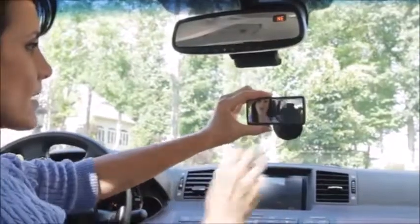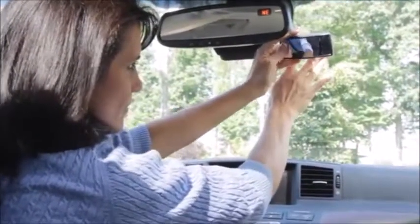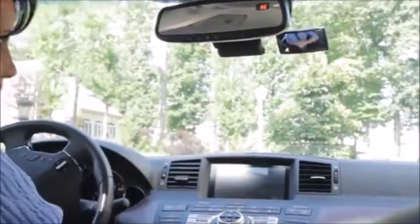Dream Baby's adjustable baby view mirror makes it easier to keep track of your little ones while you're on the road. The mirror strongly suctions onto front or rear car windows to better view the back seat or a baby in a rear facing restraint.